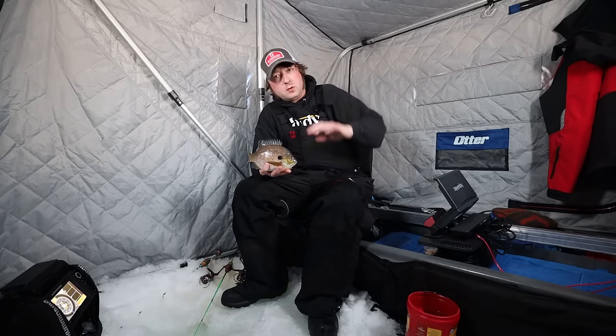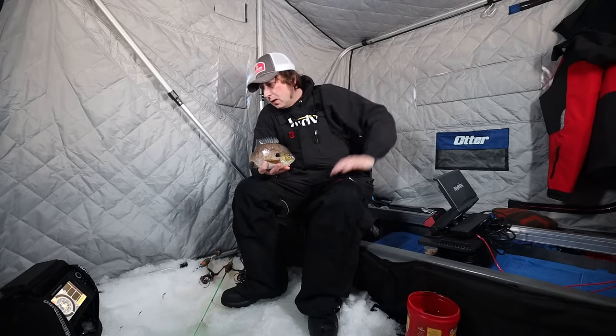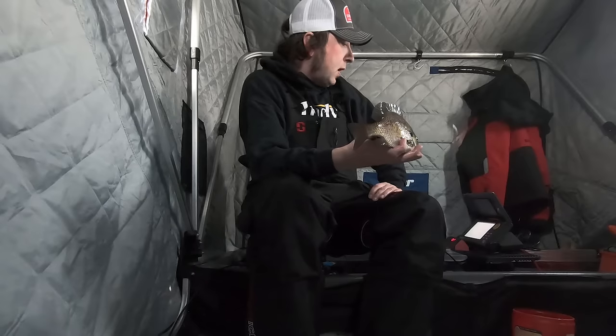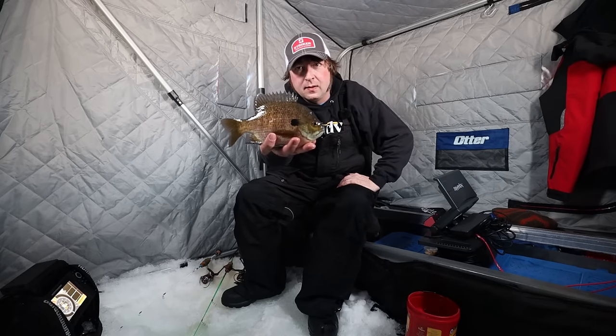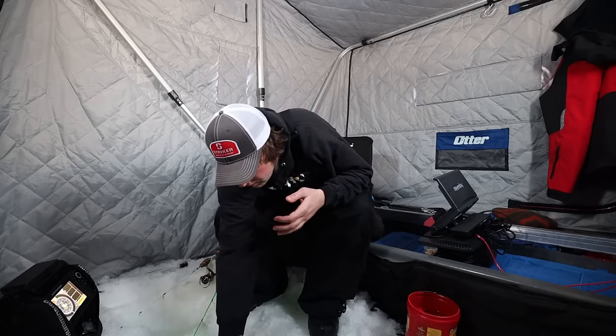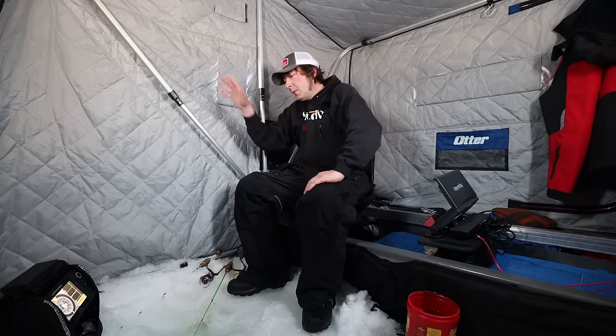It's the end of January and I'm fishing on some mid-leg structure, just right off the edge of it in 18.3 feet of water. Look at that big guy — nice gill! They come up to feel this mid-leg structure and I'm basically intercepting them.